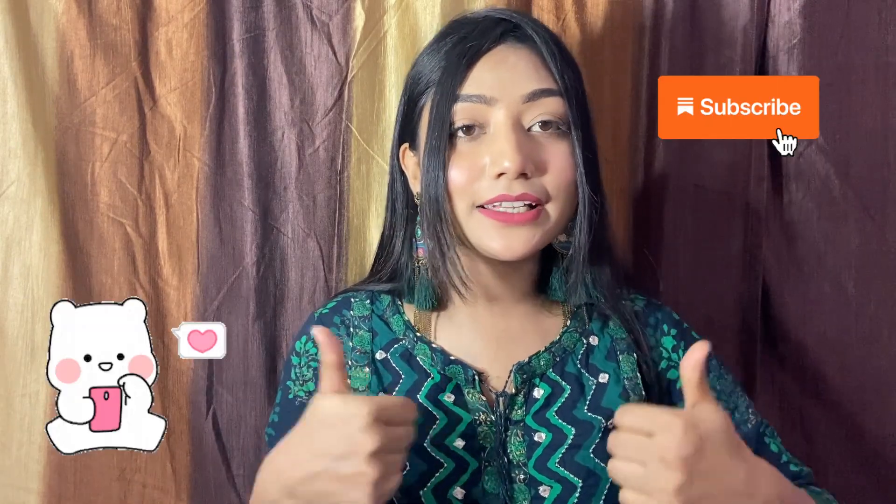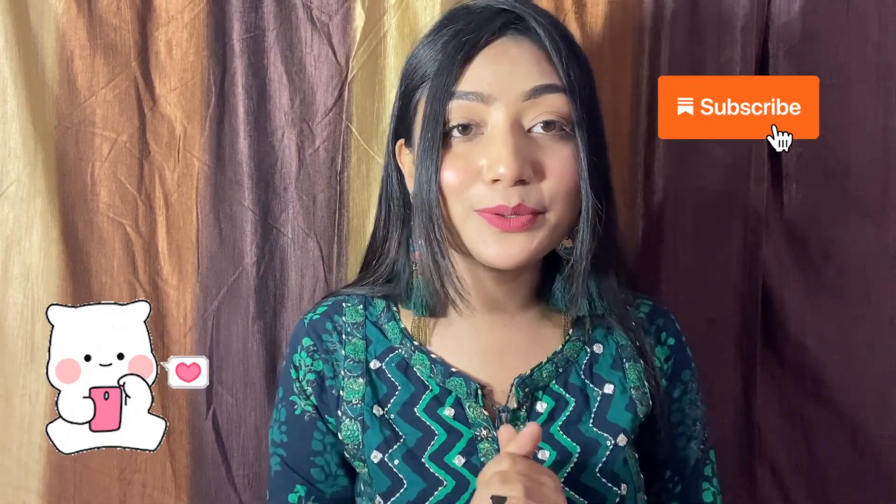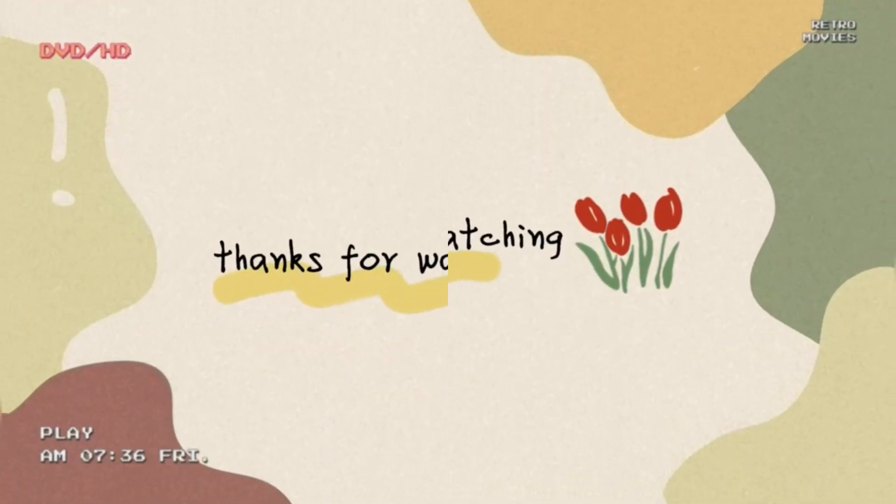If you liked this video, please like it and subscribe to my channel — don't forget to subscribe. I will see you in my next video. Till then, stay happy, stay positive, and stay safe. Thank you so much for watching. Bye bye!